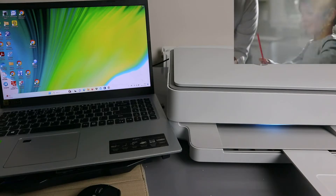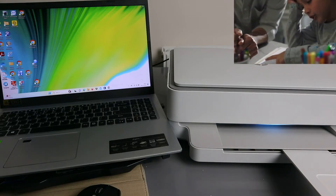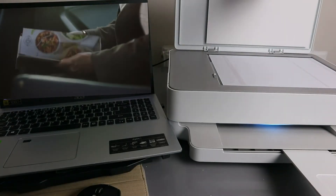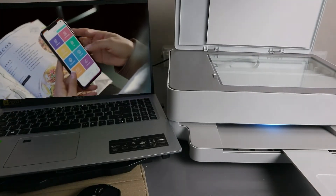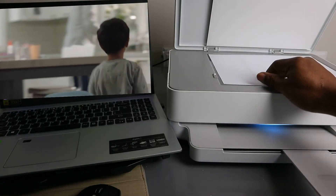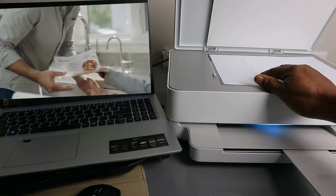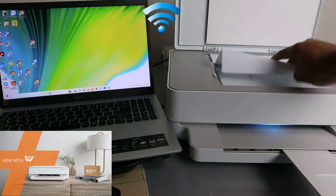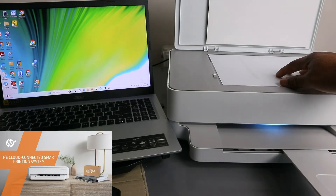To scan your document, open up the scanner and place the document you want to scan face down, so the area you want to scan is facing down against the glass scanner.